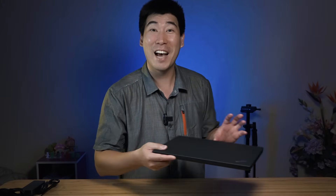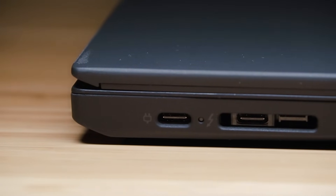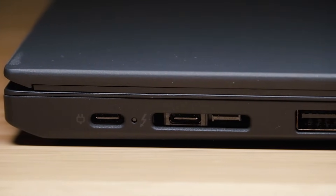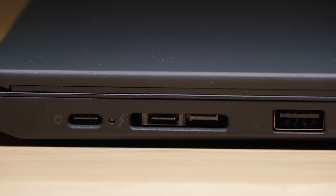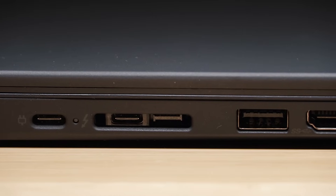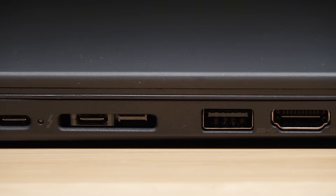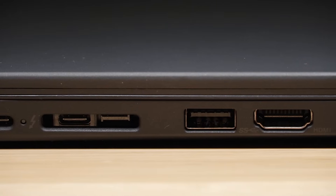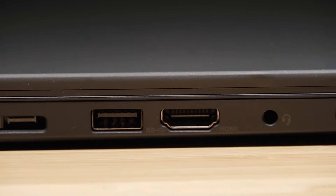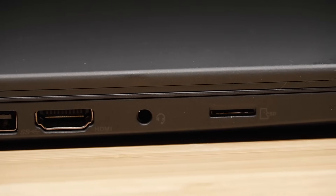Let's have a look at the ports. On the left side, we've got the USB-C charging port, and then you've got the C18 here which is for the docking system — so you can use a special ethernet dongle from Lenovo. And then you've also got a USB Type-A port, which is probably USB 3.1 Gen 1. Then there's an HDMI port — this is version 1.4B — and then we've got a headphone jack and a micro SD card reader, which is great.